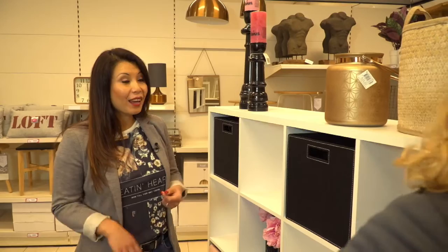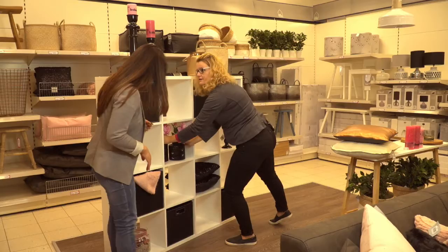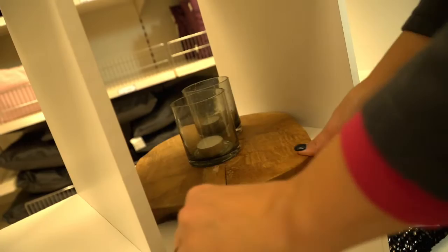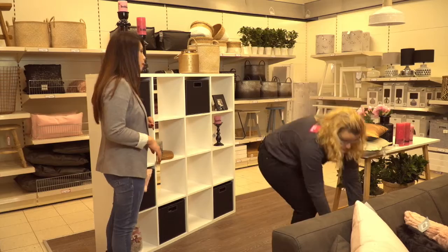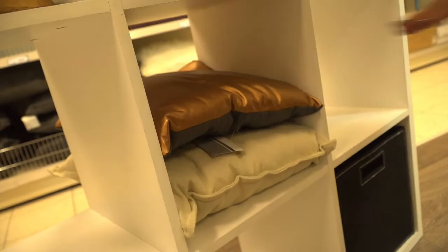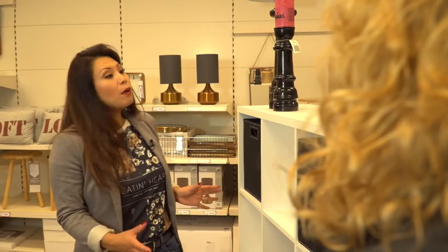Then you can put them on top of the natural material to create warmth. Here you can also place them in season. Then we take these black vases out and remove them. There comes a hot plate with two tea lights. We take one natural cushion and put it in, and one copper cushion for the color to come back.